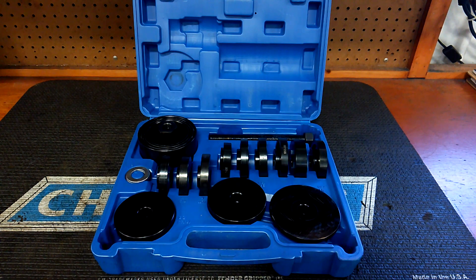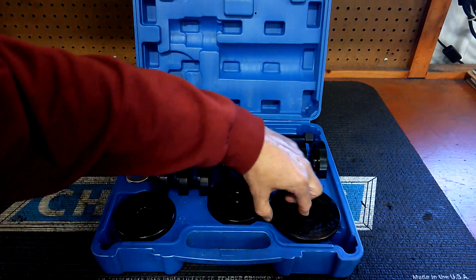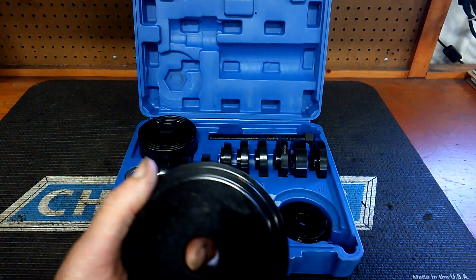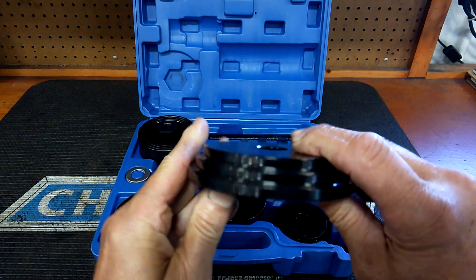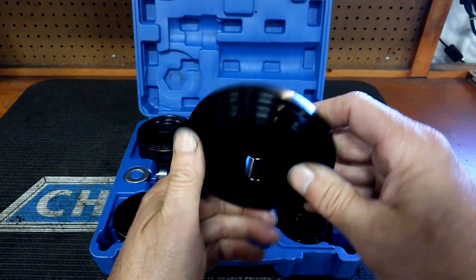It's $61 on Amazon, made out of carbon steel, 23 pieces. It's got very beefy dies and they have steps in them — you can see all the steps. So that gives you a lot of different sizes.